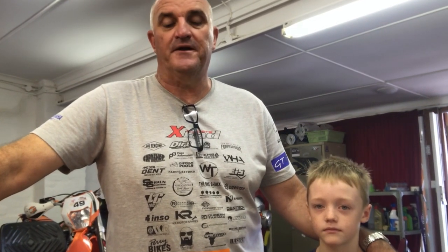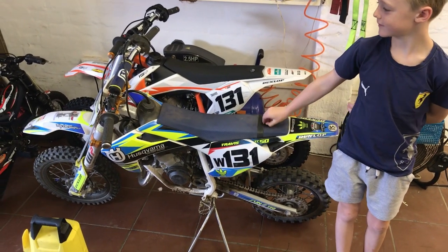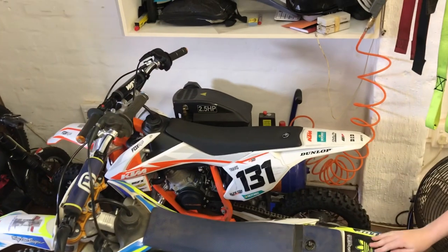Good morning guys, my name is Kevin and this is my son Travis. We have decided to do a small series on 50cc maintenance — the type of maintenance that anybody can do if they're getting into 50cc motocross. You don't have to be a mechanic; we're not going deep into the motorcycle, just general maintenance to make the bike last longer and perform better. These are our bikes — Travis's 2018 Husky and his 2020 SX 50, which is his race bike. Today we're doing a cleaning and oil change on the 50cc.